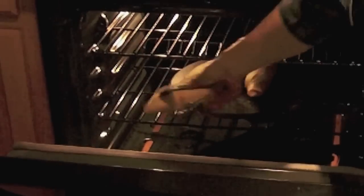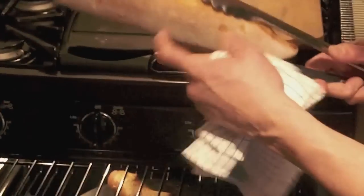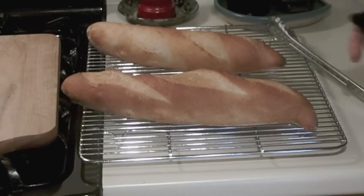I'm just going to turn these loaves so that they bake evenly. You don't want to do this in the early part of baking, but these are almost done. Our loaves are ready — they have a nice hollow sound. We'll slice one of these open to see how it looks.